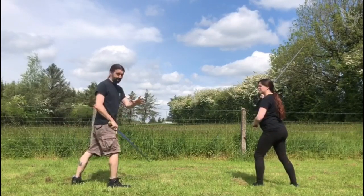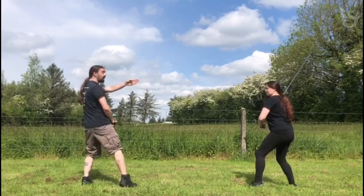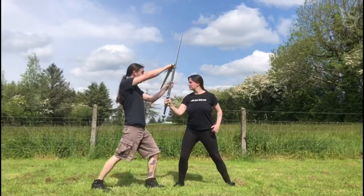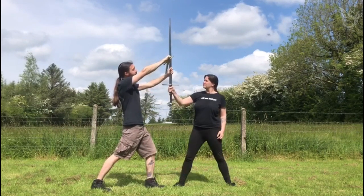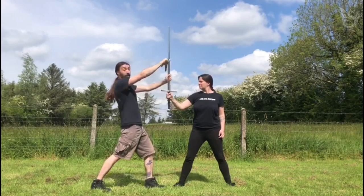The big thing we want to do — the worst mistake I think you can make with this cover — is just meeting it dead straight. Make sure you get offline. When this cut comes in, if I just come forwards like this, that's not great. This can collapse straight into me if that was a very heavy blow. Or even if it does slide off the blade, it's a bit too close for comfort. I'm still probably going to get cut from that.